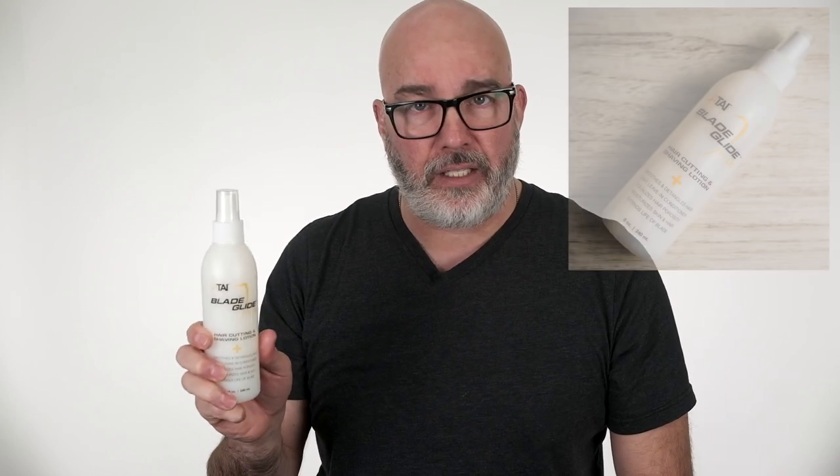Jatai makes something called Blade Glide, which works great. I just spray this on the hair after it's been shampooed, conditioned, and towel dried. I spray it before I start cutting — it compacts the cuticle, gives me a little bit of slip as I run the blade across, makes it cut easier, and keeps my blade sharper for a longer period of time. The hair also needs to be at an optimal wetness. You don't want it so sopping wet that water's dripping everywhere, but you don't want it dry either, as that will fray the cuticle. You want it damp enough that it keeps everything compacted and together, but not so wet that the hair clumps and you can't see the end result of your texturizing or the cut line.